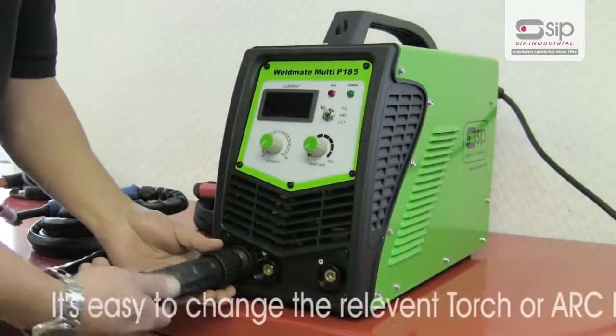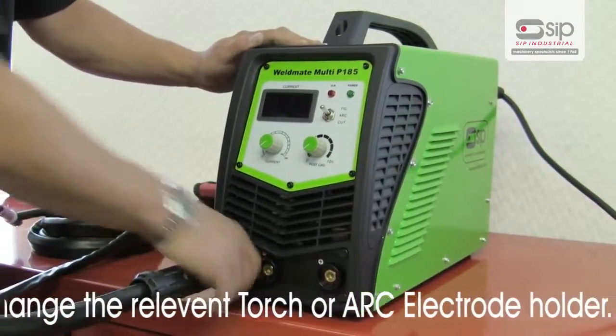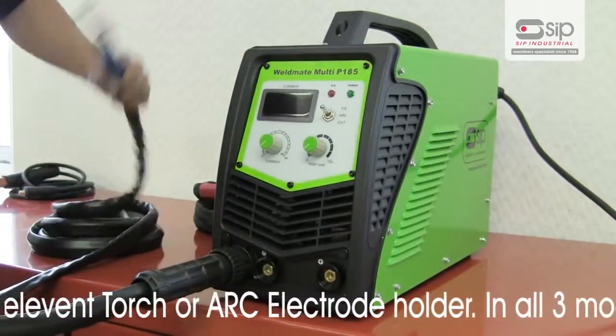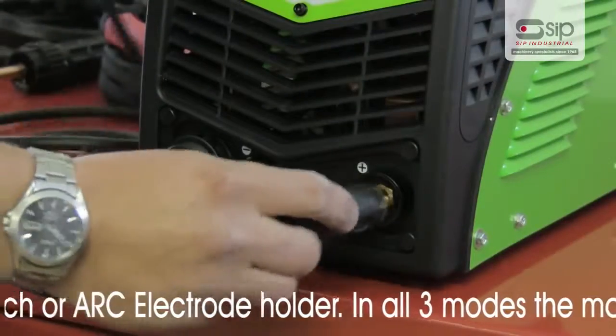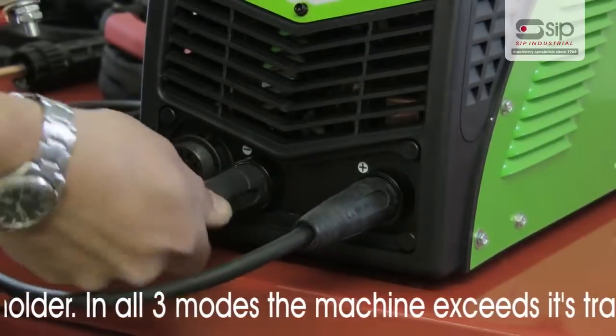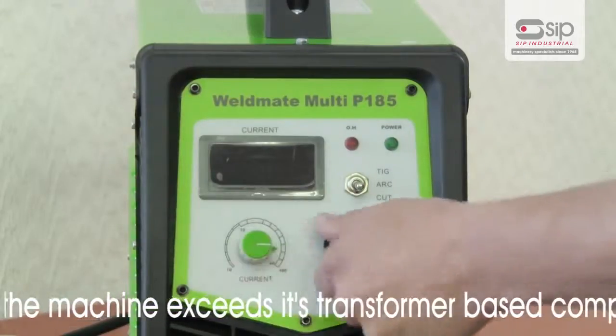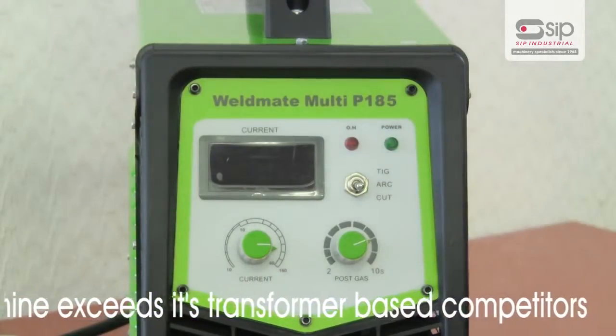It's quick and easy to change the relevant torch or arc electrode holder. Plus, in all 3 modes, the Weldmate Multi P185 exceeds its transformer based competitors.